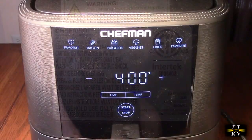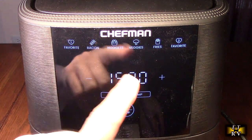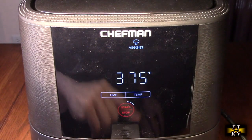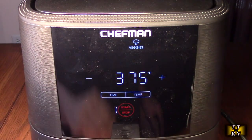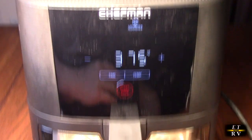When you're not using the probe it's very simple — it's like any other air fryer. You've got your presets, start and stop, and you can control the temperature and time anytime you want to increase or decrease either one. That light comes on again, which is really excellent.